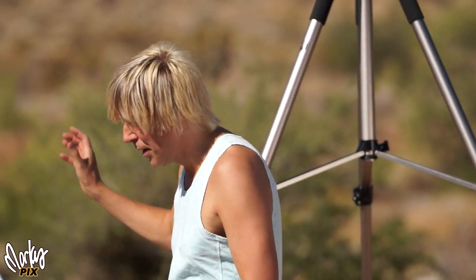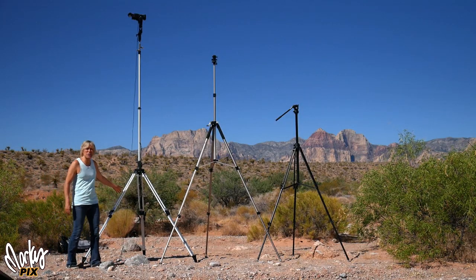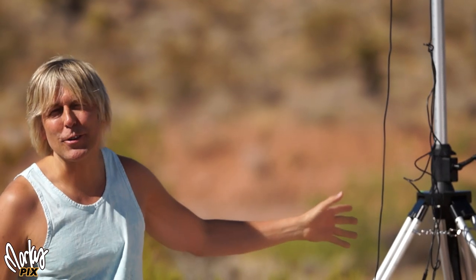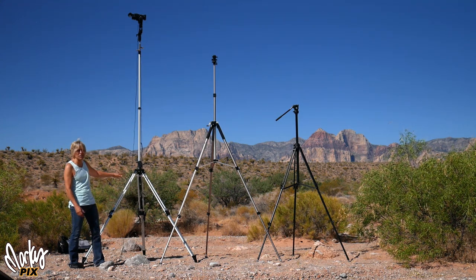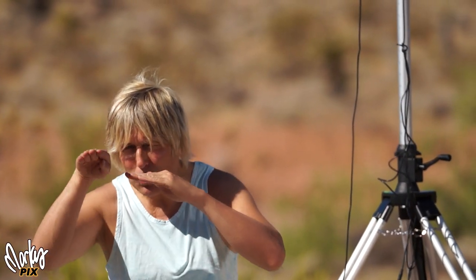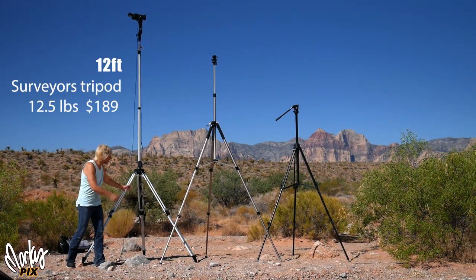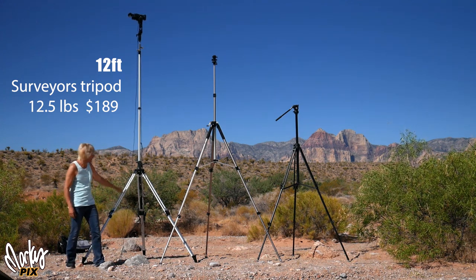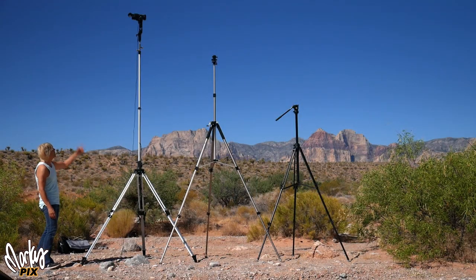Here we have the 12-foot one. This is the cheapest one of all of them — it's the tallest one but the cheapest, because it's not really a photography tripod. Anything made for photographers is usually expensive. Those of you who watched my last video know what this is — drum roll — this is a surveyor's tripod, what those guys use on the side of the road when they survey. It's kind of a niche thing, so they don't charge a lot. This thing is only $189. It collapses down to four and a half feet, weighs 12 and a half pounds, and goes up to 12 feet.